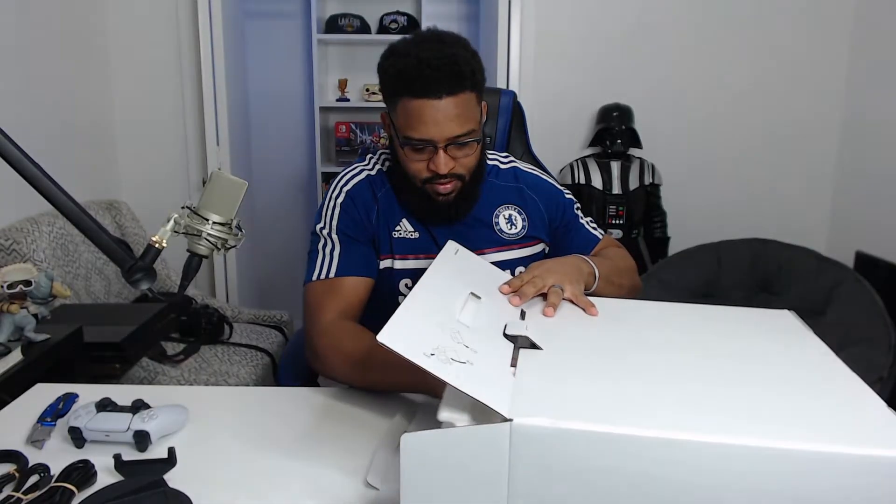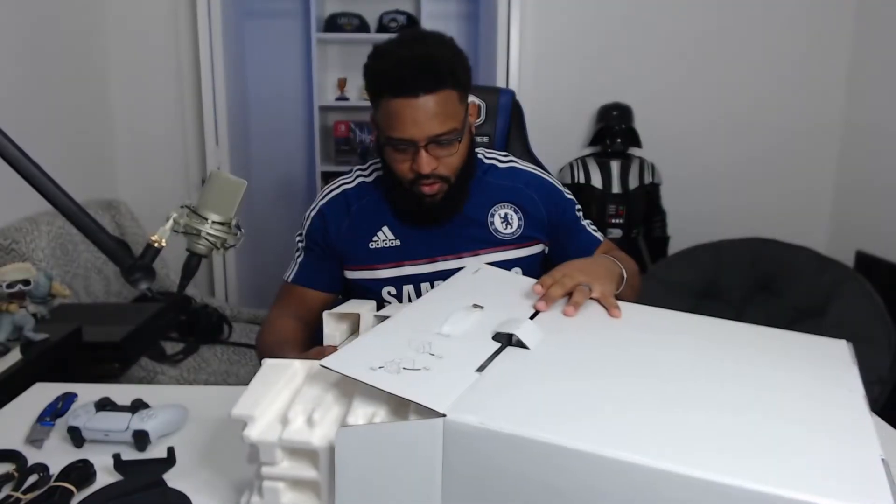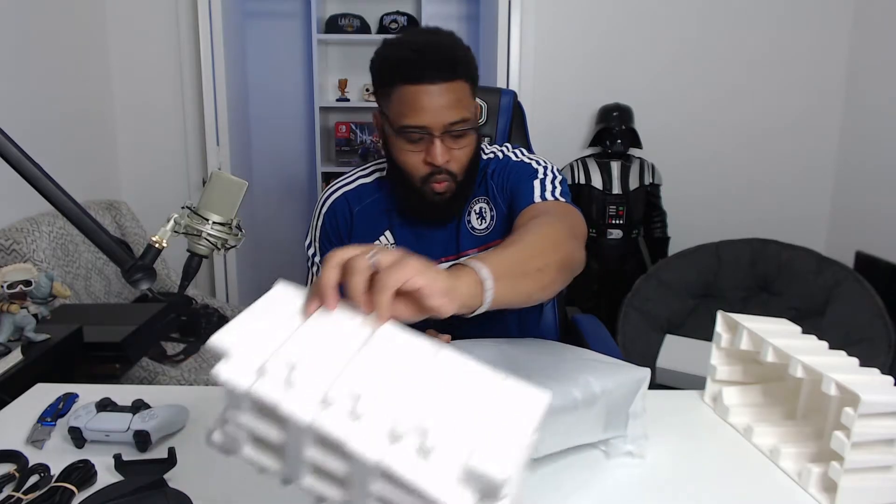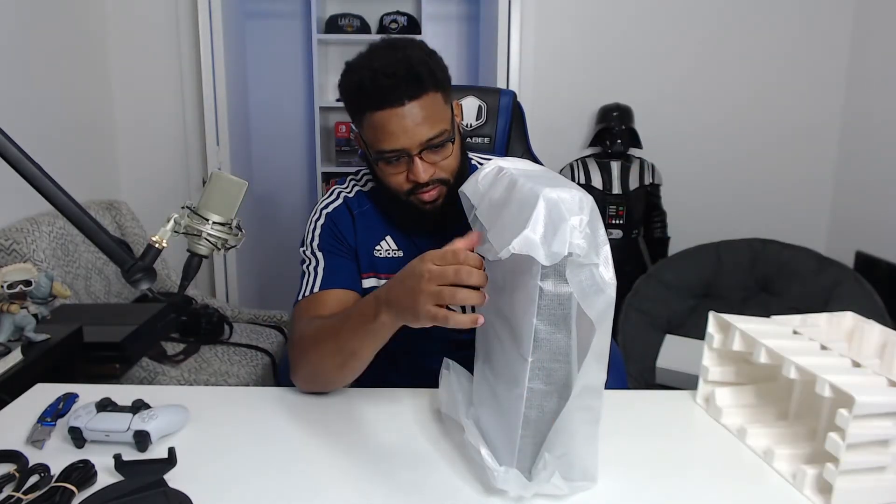We also got the USB connection for the controller. Let's set all of this aside — now it's time to take the main guy out. Let's lay this down just like the box instructed and pull this out slowly. I can't even — this is so freaking heavy. I know I've said that a bunch of times already, but look at this, isn't it insane?